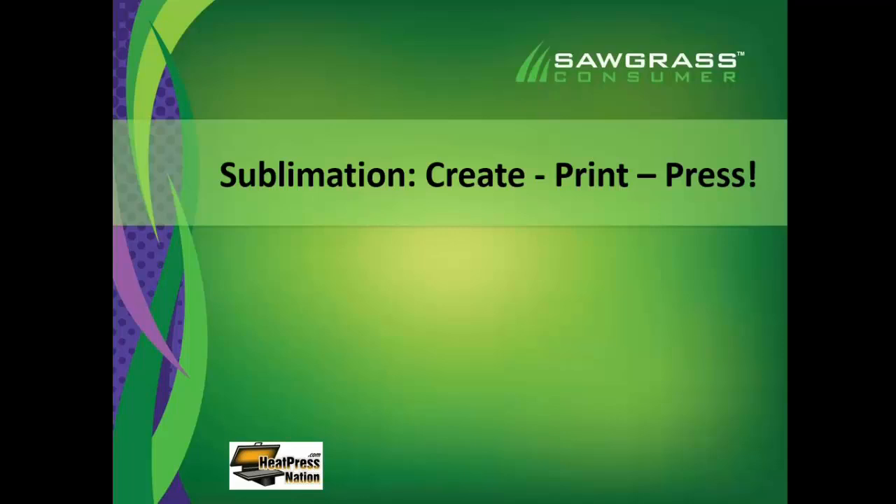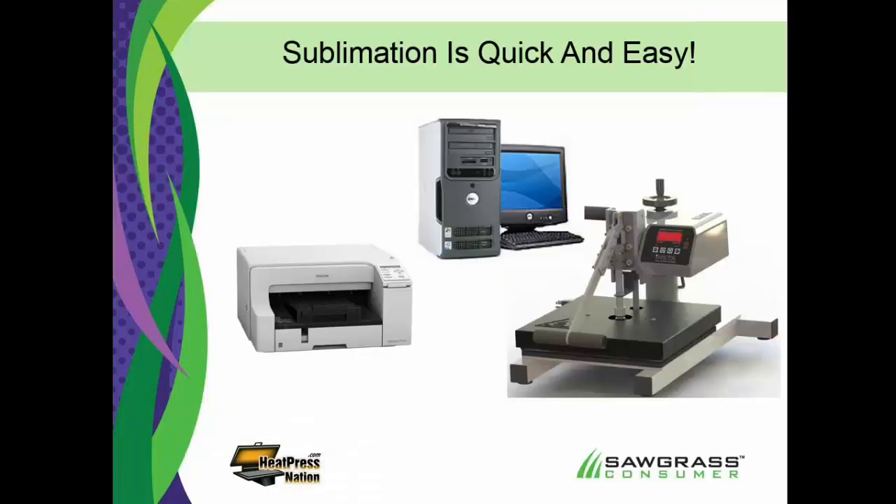So how does it work? I told you the chemistry, but let's look at the production real quick so you better understand what's involved. It's a process that's pretty simple. We call it create, print, and press — three steps. You're going to need three basic pieces of equipment: a computer, which you probably already have, using any popular graphics software — CorelDRAW, Photoshop, Illustrator. There's no specific graphic program required for sublimation.